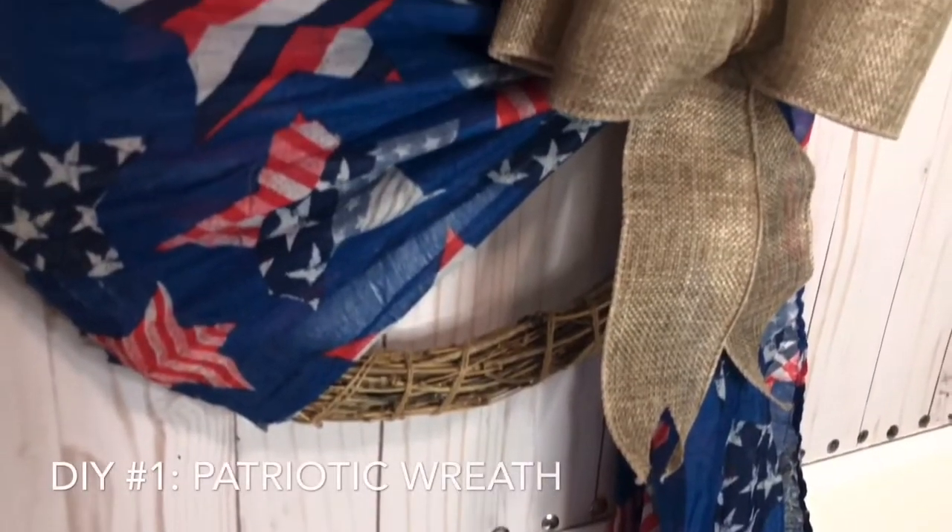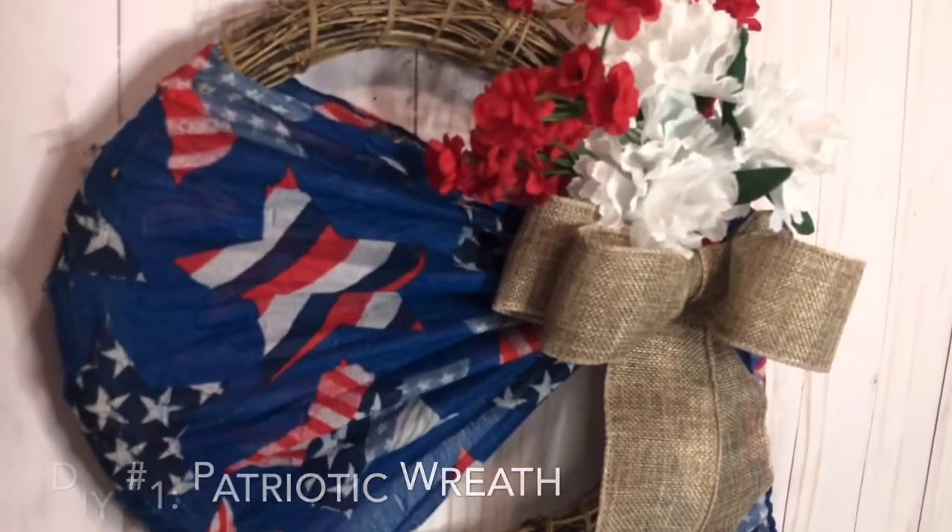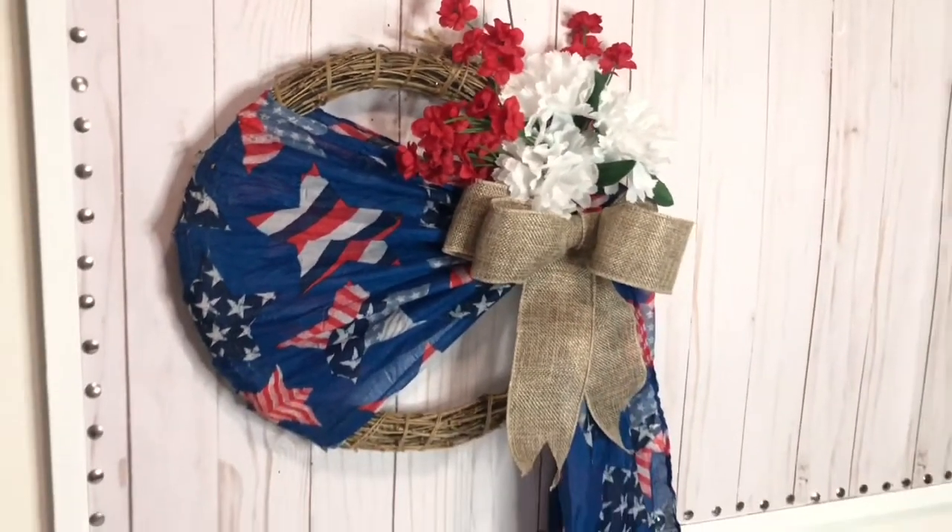We're gonna create this wreath. This is super easy and it's only gonna cost you five dollars.